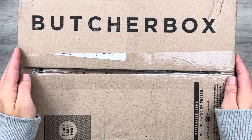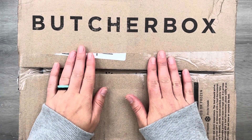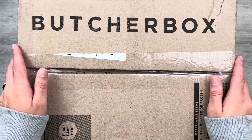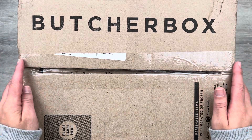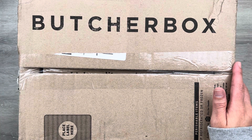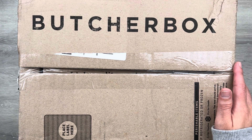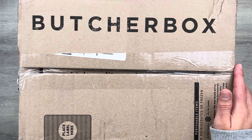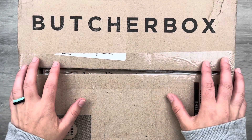Hey everyone, it's Danielle with the Victorious Planner. Welcome to my channel! In today's video we're going to be doing another Butcher Box unboxing. I also have a new deal for you if you want to sign up through my link, so stay tuned. Butcher Box is a meat subscription box that delivers meat right to your doorstep — 100% grass-fed, grass-finished beef, free-range organic chicken, pork raised crate-free, and wild-caught seafood and other options as well.